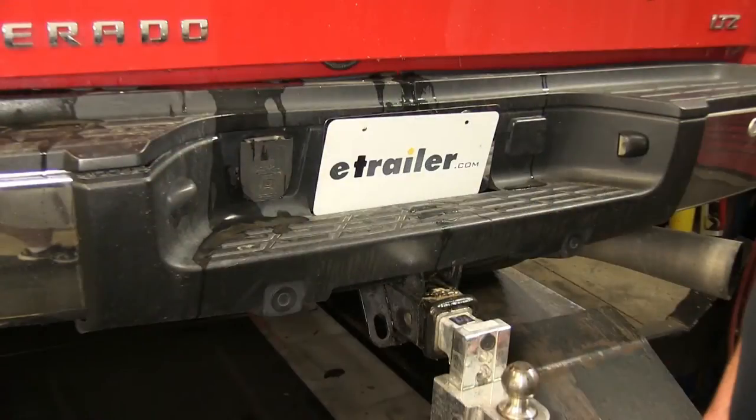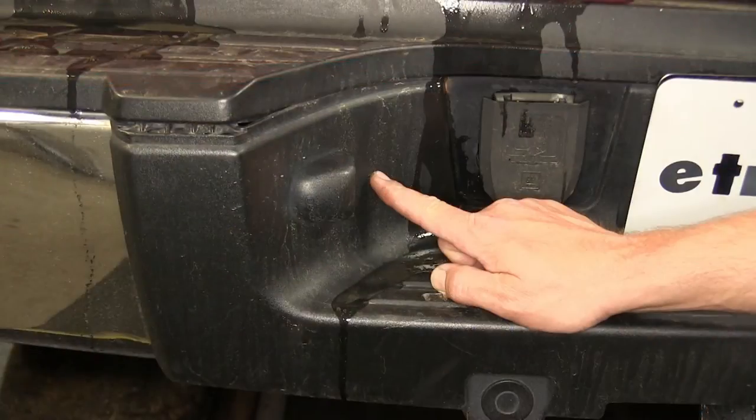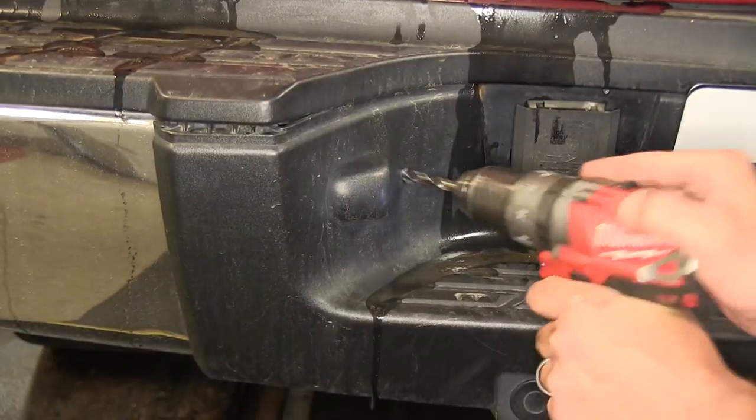Now we're ready to install the air line for our air bags. First we're going to pre-drill two 5/16-inch holes for our inflation valves. We're going to choose a spot in the bumper near the license plate light and go ahead and drill the holes.